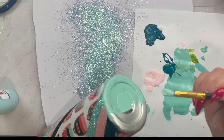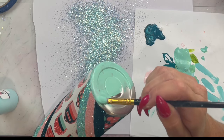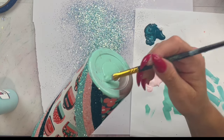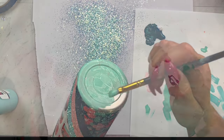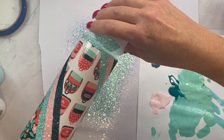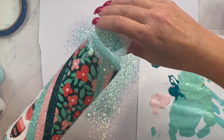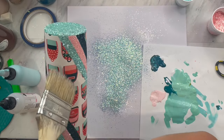I made this exact same tumbler live in my Diamonds and Dust Facebook group and I let them vote on what color glitter we should put on the bottom, and of course they all chose Encouragement because it is just that gorgeous. So you are going to do the same thing as we did with the stripes: base paint your bottom, let that dry, then apply your glitter glue and paint mixture, and apply the glitter to the bottom.